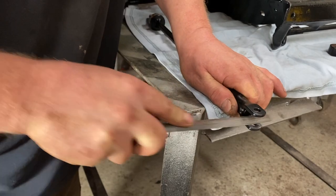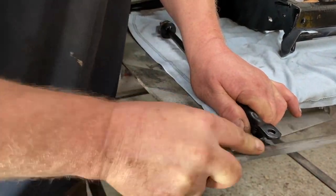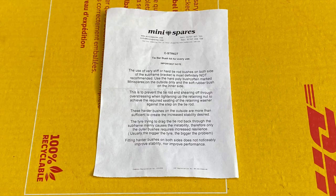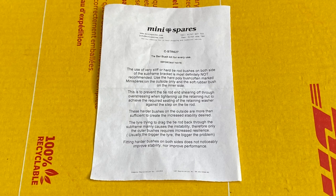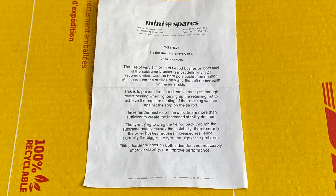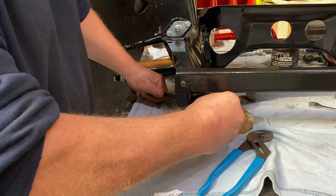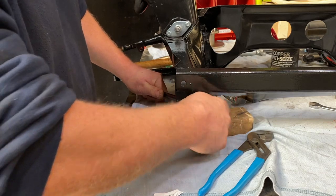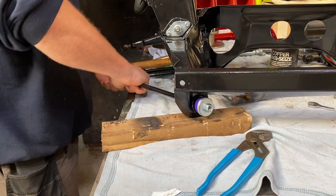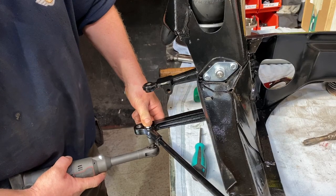The next job was the tie bars. Once again the powder coating was making things a tight fit, but it does easily file off. We used the bush kit from Minisport, which consists of a rubber bush and a poly bush. It's believed that this combination of poly bush on the outside and rubber on the inner is the best overall combination. I couldn't decide on whether to use poly or rubber, so this combination of poly and rubber seems to suit me perfectly. With everything being so new and tight, it was a little bit fiddly, but it was a fairly simple process as far as jobs go on the Mini.